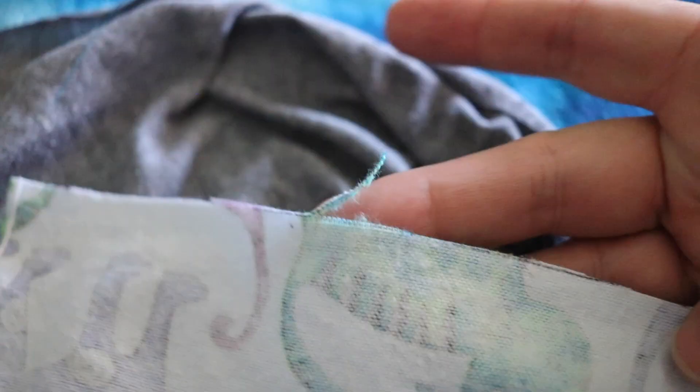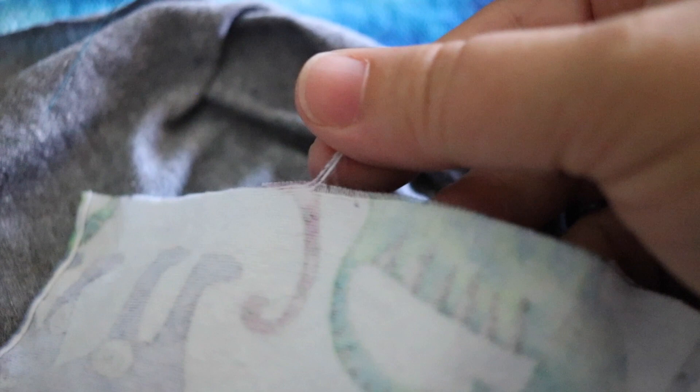When you're picking fabric for the no-sew version, you'll want to use a knit — something that doesn't fray when you flick it. These two are knits. This one is a woven, and you can see it's starting to fray just from me pulling on the edge a little bit.